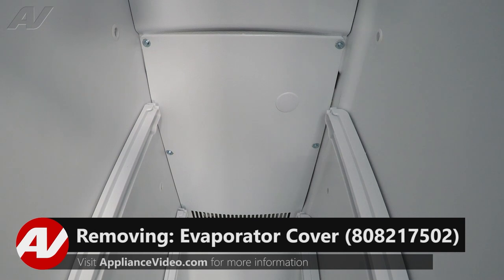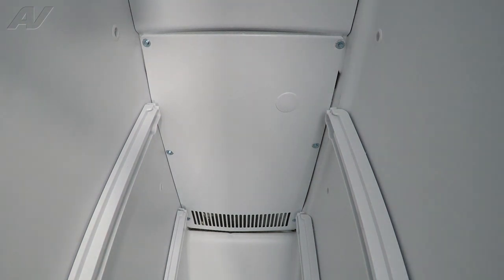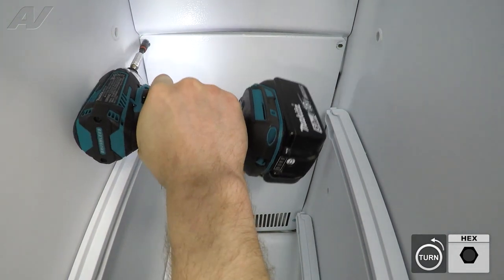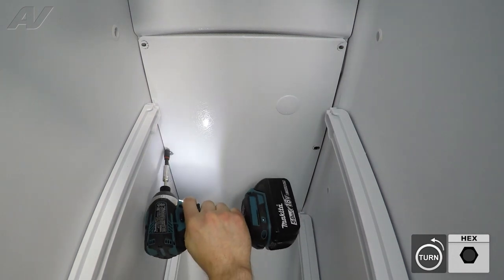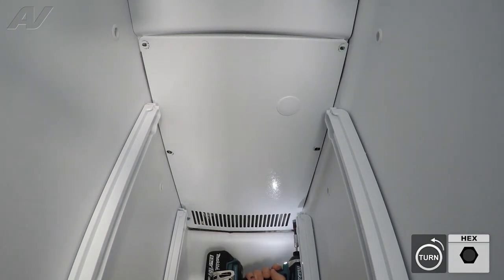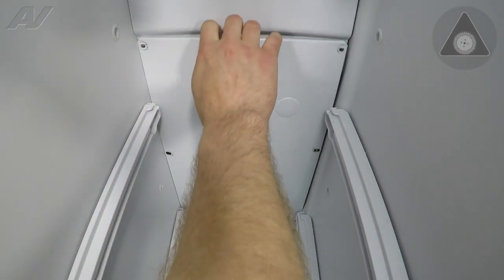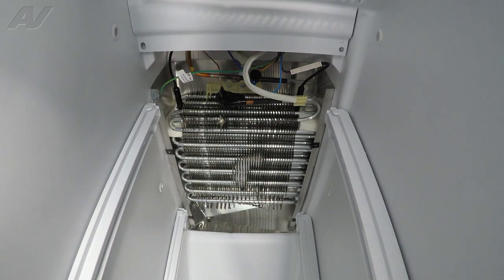The next thing we'll want to do is remove this back evaporator cover. It is held on by four quarter-inch screws. Be very careful when messing with these, since you are around an evaporator — it is kind of a sensitive area. And the last one on the bottom. Once we take these out, gently grab it with your hand, lift it up to the top, and slide it on out.